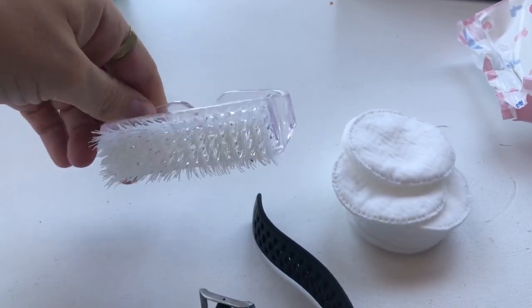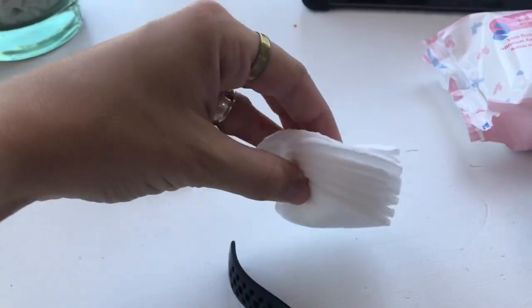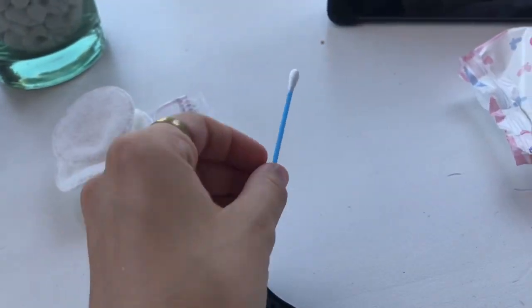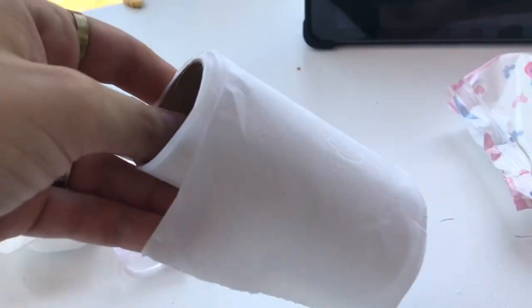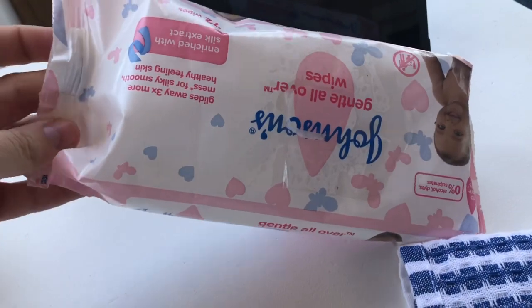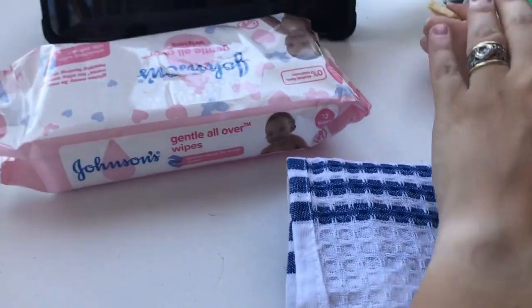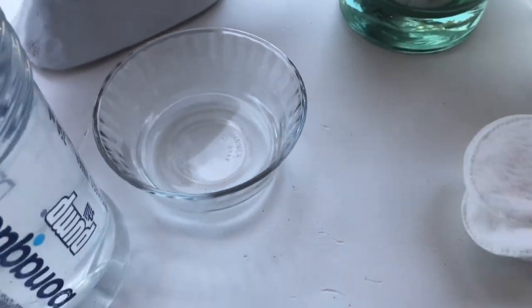So here's what we'll need: a little soft-ish brush, some cotton wool, and one earbud. I only have one, so hopefully that's enough. And then some toilet paper, cold baby wipes — they're always nice to clean stuff with — a cloth, some mild soapy water, and a bottle of clean water in case I need it.